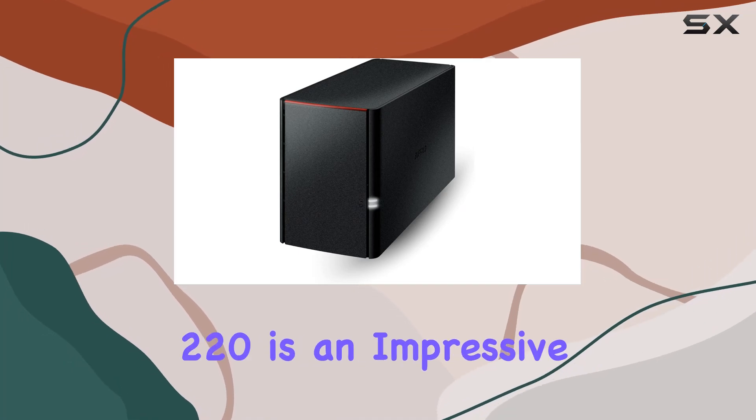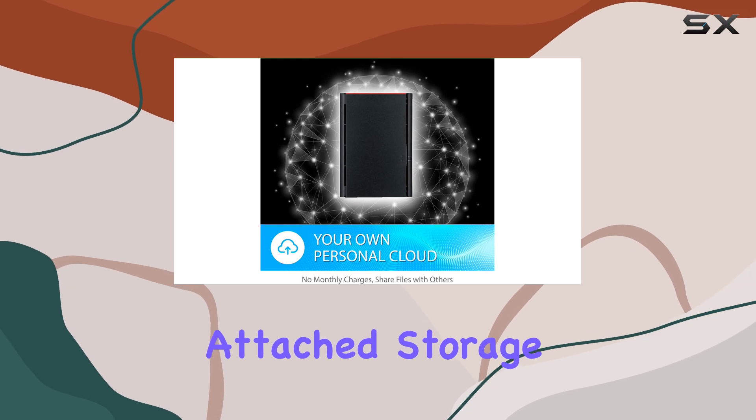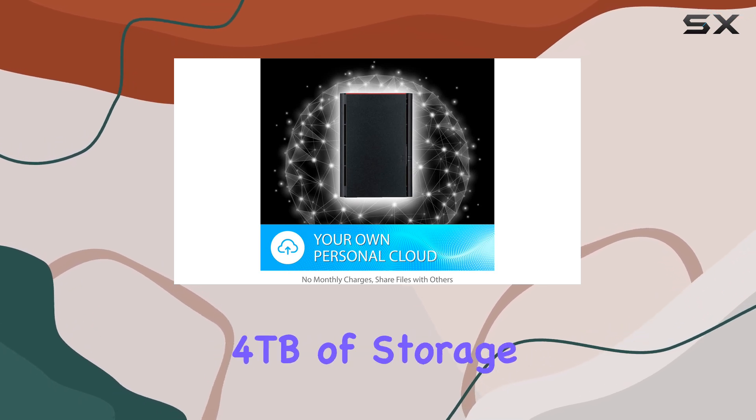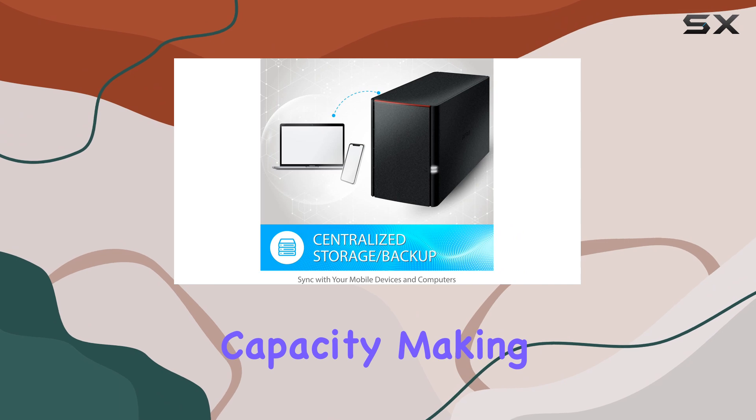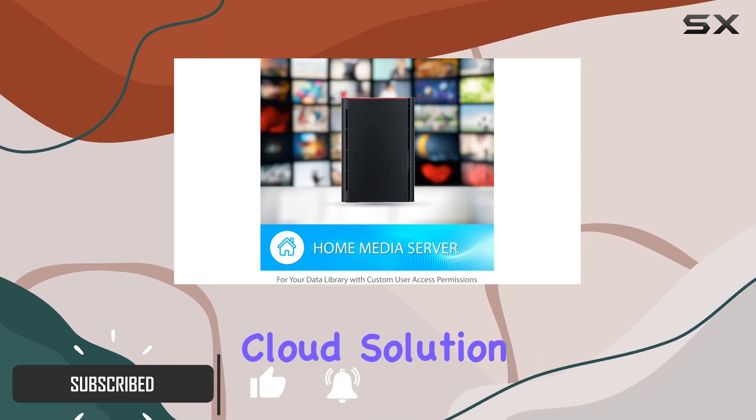The Buffalo LinkStation 220 is an impressive two-bay NAS, network-attached storage, device that offers a massive 4TB of storage capacity, making it an ideal choice for those seeking a reliable and secure home cloud solution.